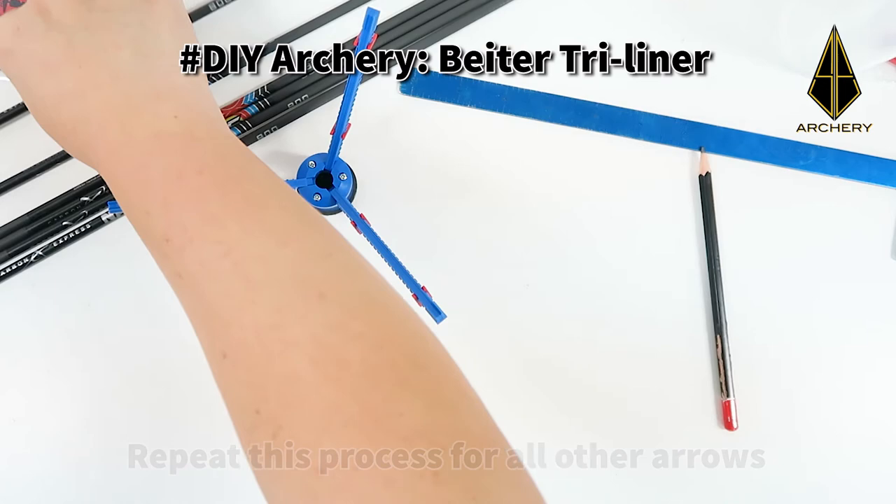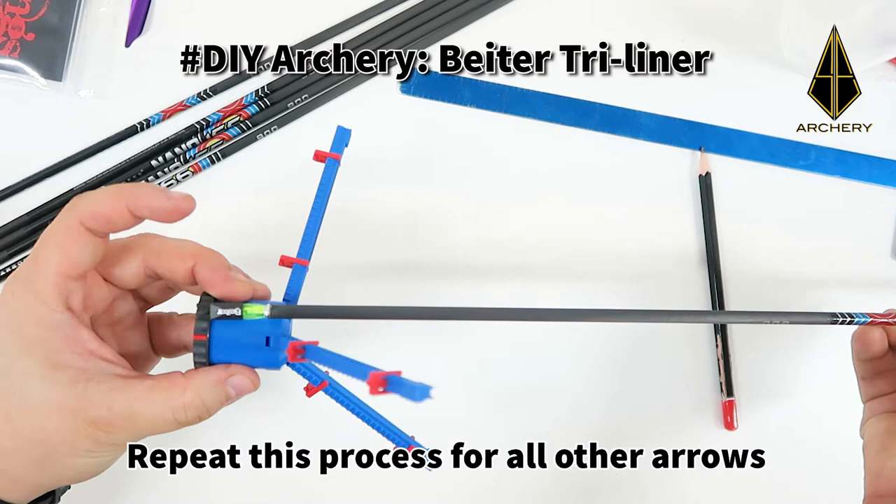Now you will see that all the lines are drawn neatly on the arrows. Repeat this process for all other arrows.